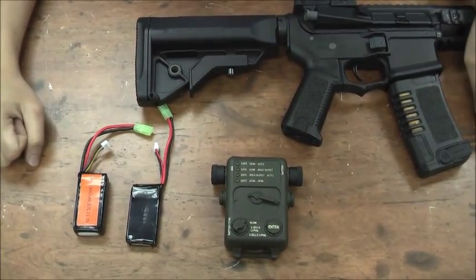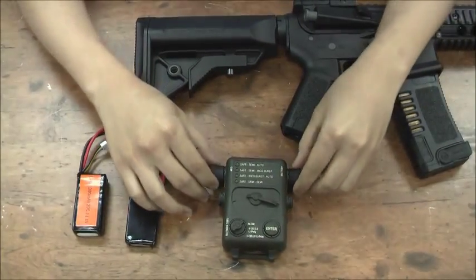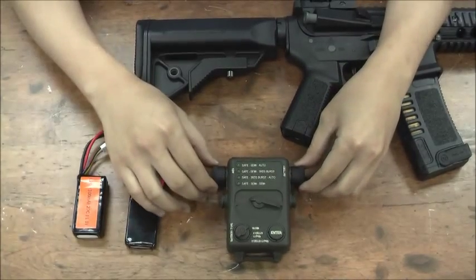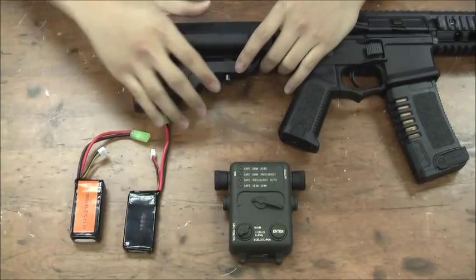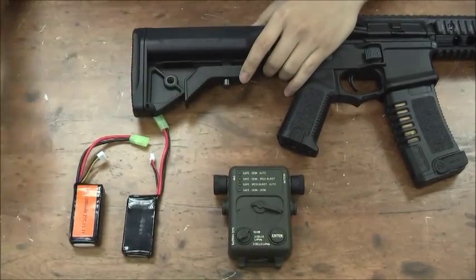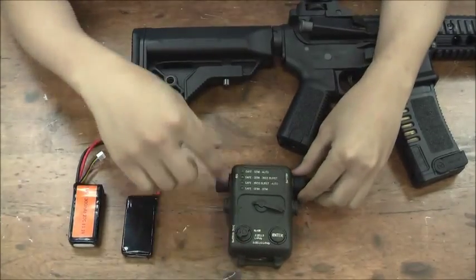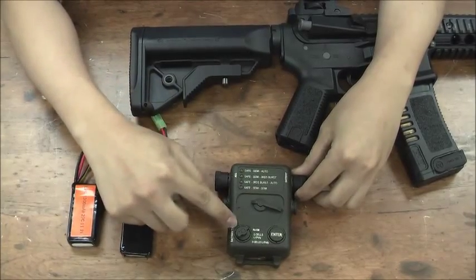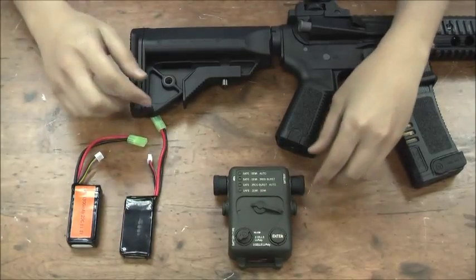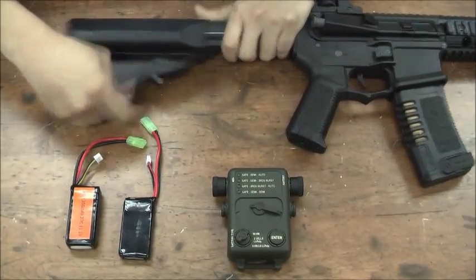Hi everyone. A lot of people have asked me how to use this electronic programmer, so let me do a full review on this. This programmer has got two main functions, which are firing mode and battery protection. I am going to show you how to use the battery protection first.